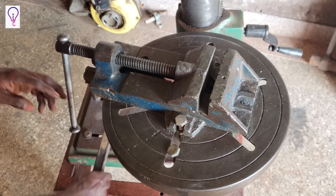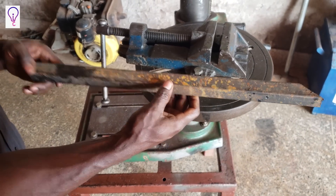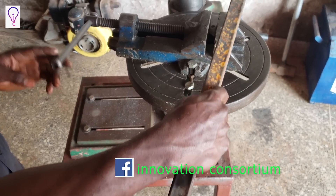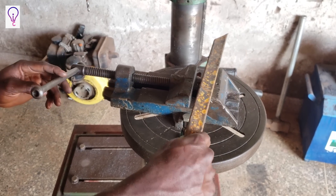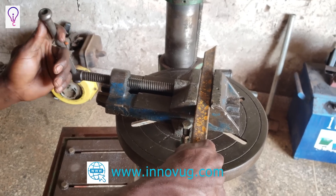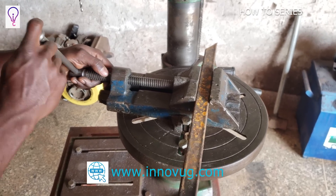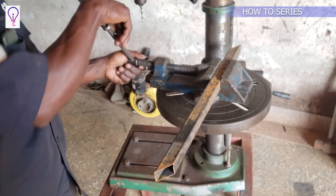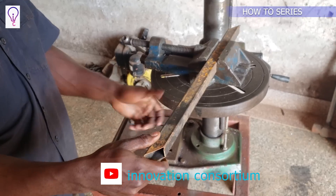To clamp a workpiece — take for instance this square section or square pipe. If I want to clamp it and it's not fitting, I'll rotate anti-clockwise to achieve the gap of the pipe. I place it inside and then rotate clockwise to lock the pipe with the help of the handle. The handle gives us the desirable torque or tightness on any workpiece held in the vice. As you can see, the workpiece can't move anymore because it's held firmly within the vice.